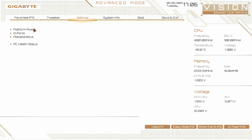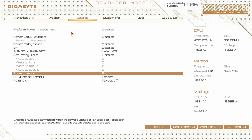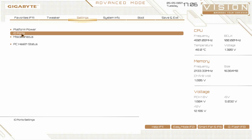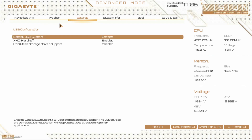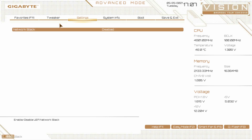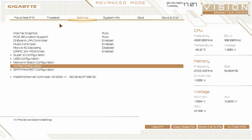Now we go to settings — platform power. This has everything to do with powering on your system: power on by keyboard, power on by mouse, resume by alarm. IO ports allows you to turn on or off the internal graphics and the audio controller. We have super IO configuration and USB configuration — everything is enabled by default. Network stack configuration — we don't have our network plugged in right now. NVMe configuration — no NVMe drive, but if we did, all the settings would be here.